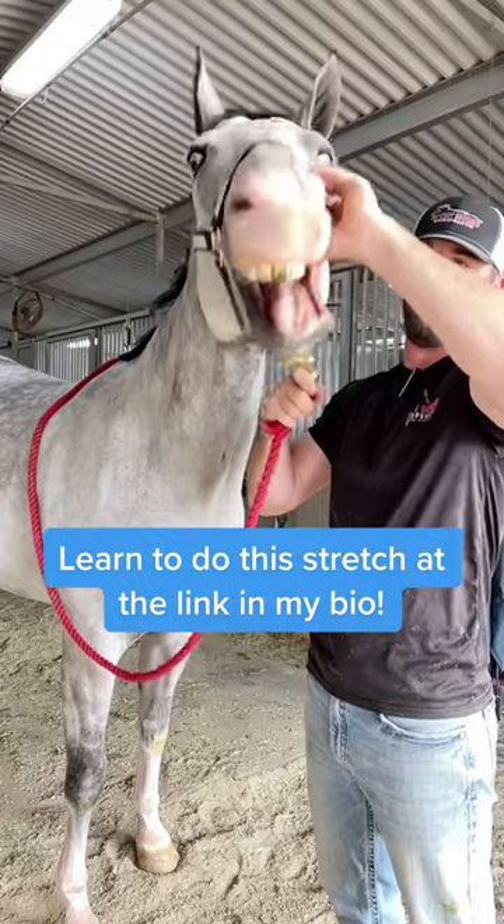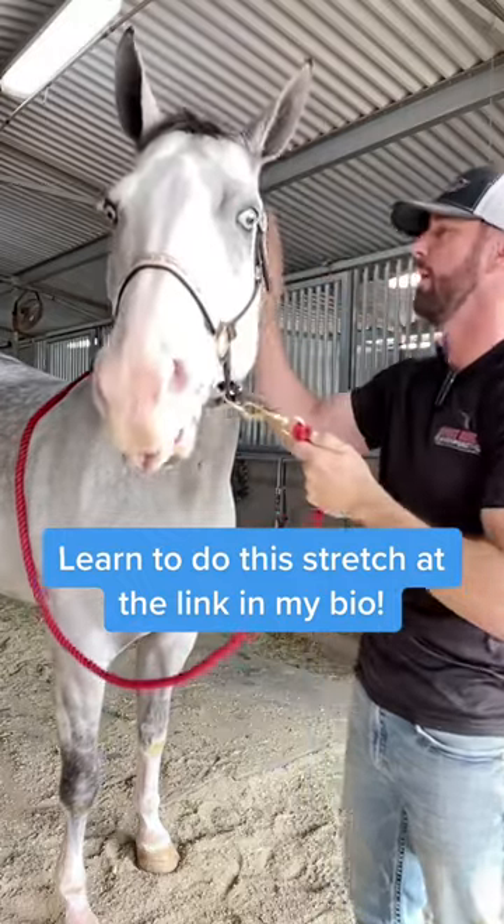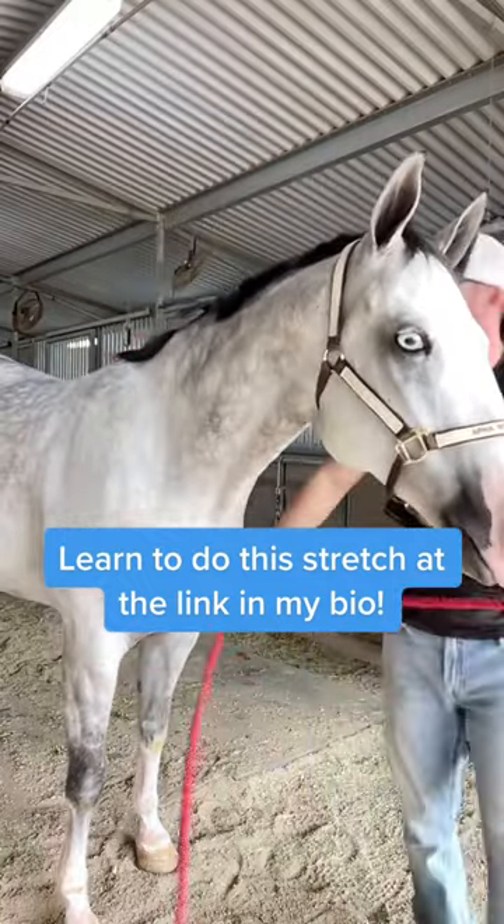This is also an amazing stretch to do if you have a performance horse before and after you ride, and you'll see a lot of releases with this one.